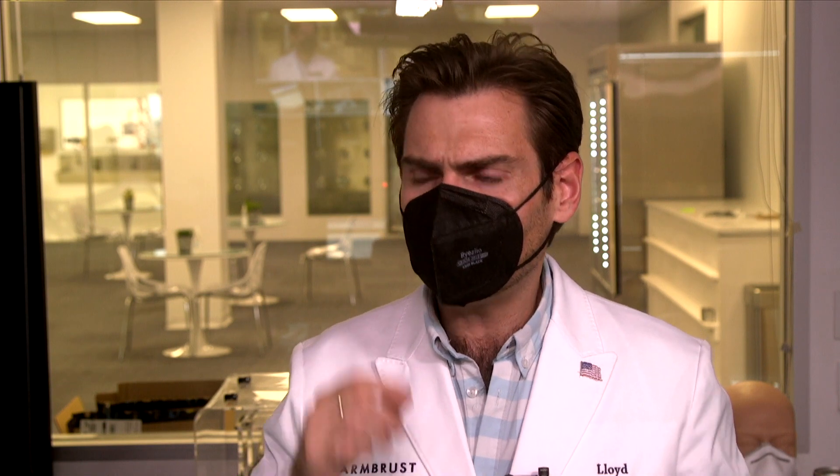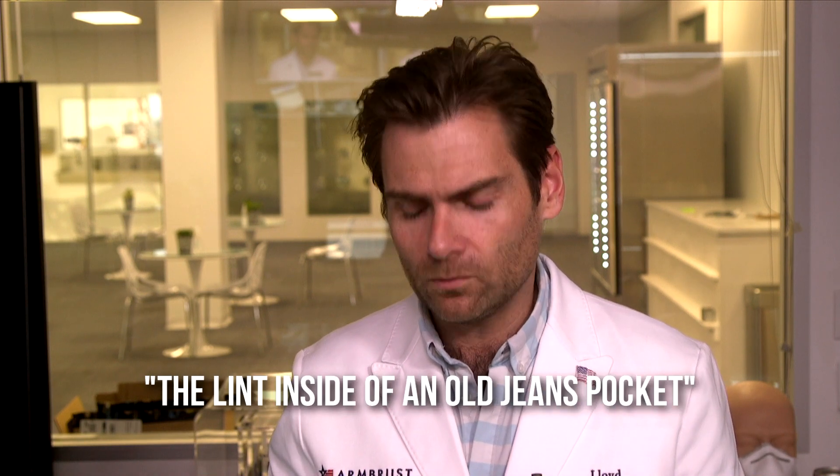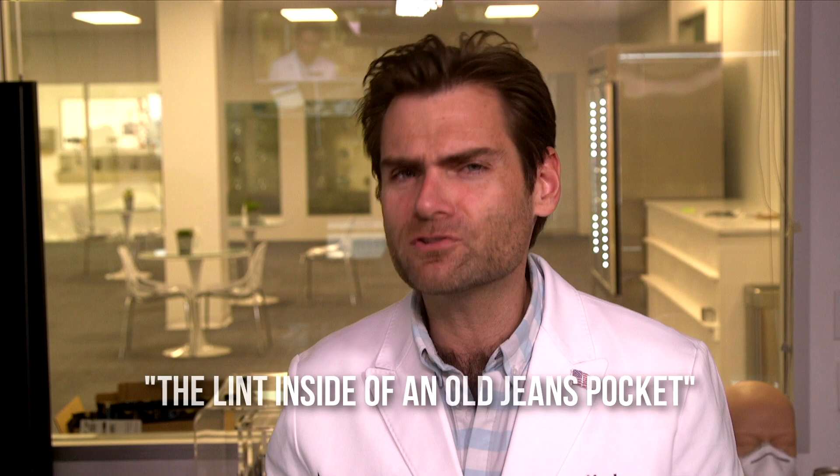Let's check out the ear loops — those are pretty good. Let's try it on. This smells like the lint inside of an old jeans pocket — not horrible, because it's been washed, but interesting that a mask would smell like that. It doesn't have the traditional super plasticky smell. The breathability catch was 114 pascals — that's great breathability.